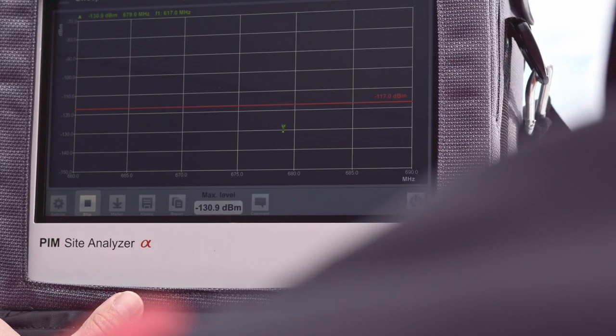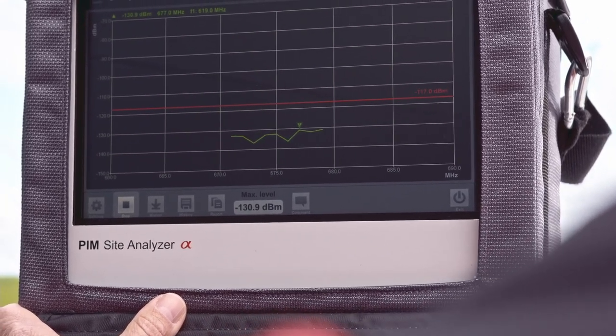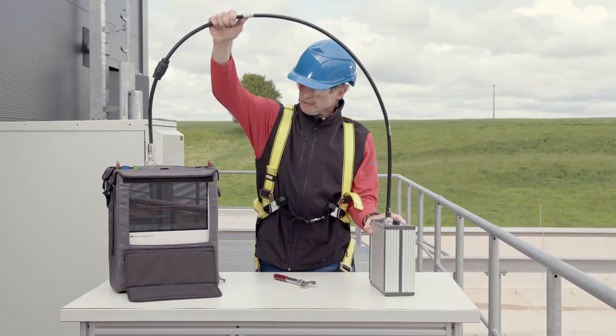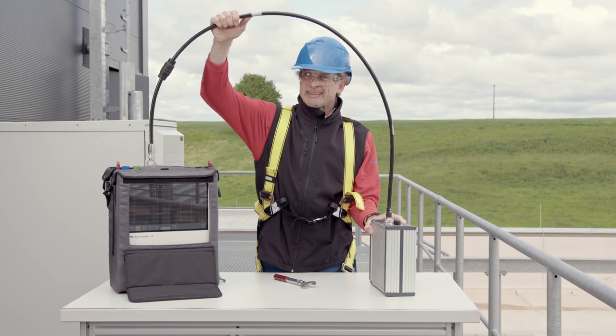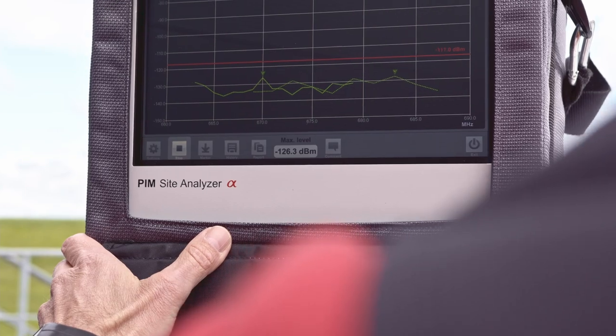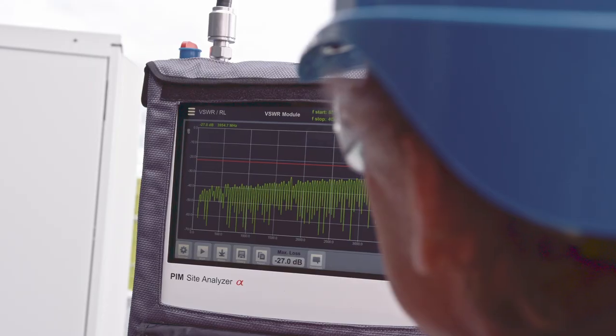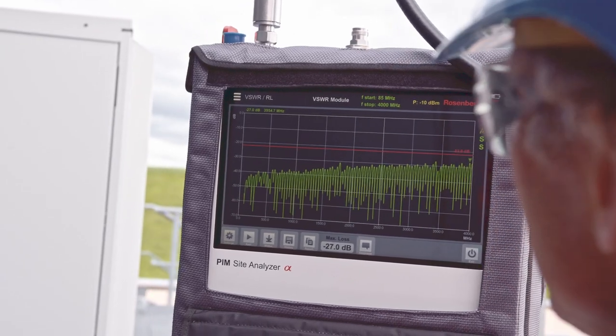As we can see, the static PIM test shows that the performance is perfect. In the dynamic PIM test where we move the cable, the analyzer also shows perfect performance. The return loss measurement also shows that everything is in specification.